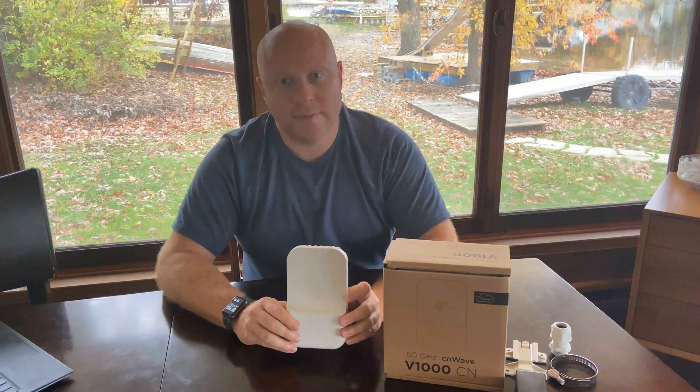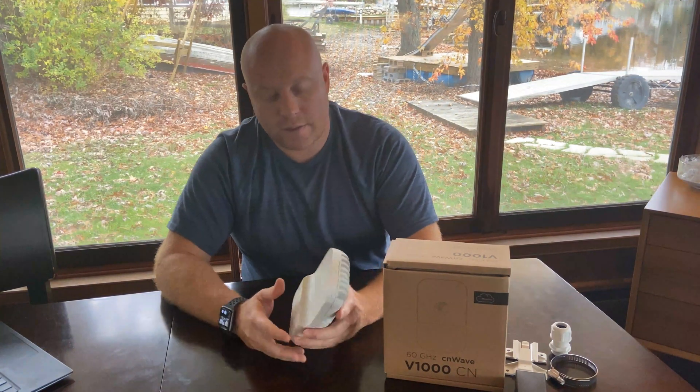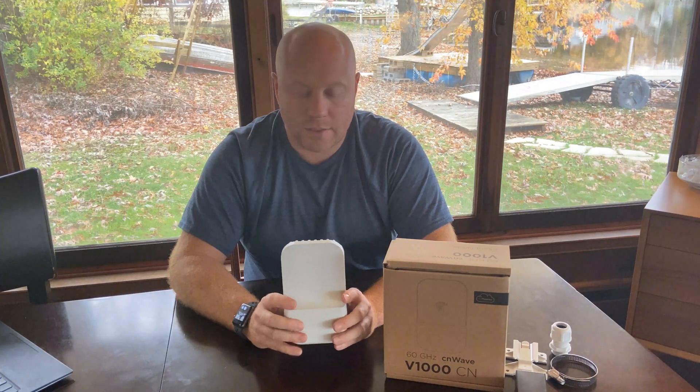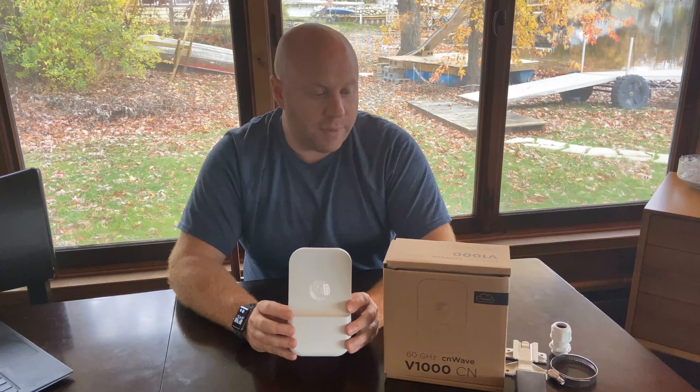This is the Cambium Networks CN-Wave V1000 60 GHz radio. It's the first of its kind from Cambium Networks. They're new to the 60 GHz spectrum band, and this is their low gain unit. It can be used as a subscriber module or point-to-point unit. Today I'm going to show you what comes in the box, how it works, and a little bit more information about how this fits into the rest of the portfolio.